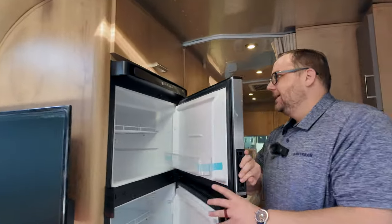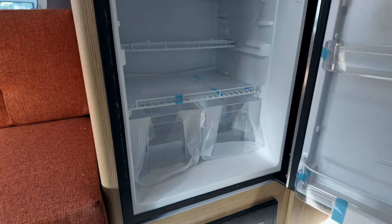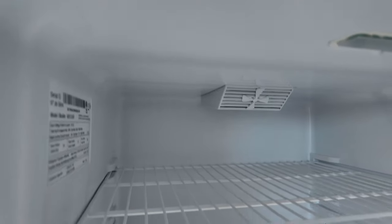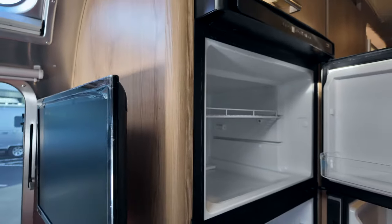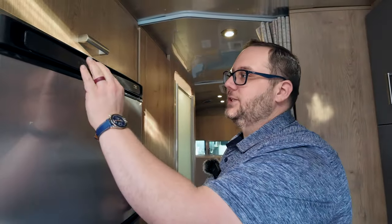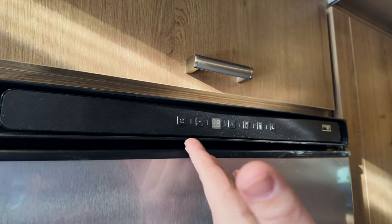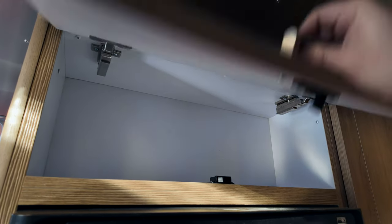The refrigerator is the Norcold 12-volt all-electric fridge, eight cubic feet. Because it's all-electric, there are no cooling fins in the back, so you get the full depth — it's a deeper fridge than the propane fridges. You can turn it on and off right here; if you don't need it you can have it off to save battery. Above the fridge there's a storage cabinet — just be careful because it doesn't stay up on its own.